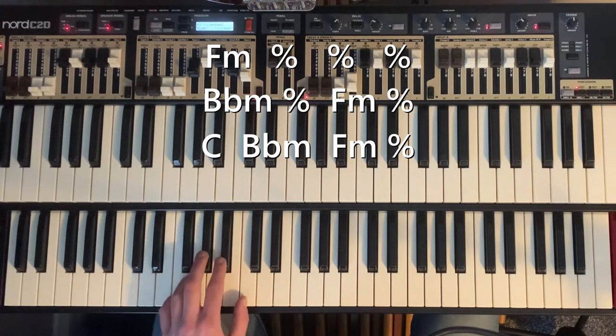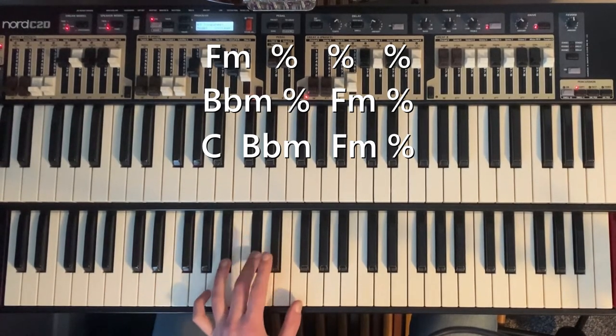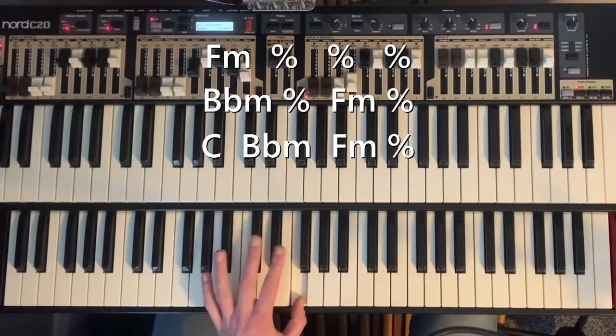Starting off, we've got an F minor sort of bass line with a little flick on the C. Four bars like that, then we're going to the B flat, and then to the F minor again. Then C — part of a C minor for one bar.